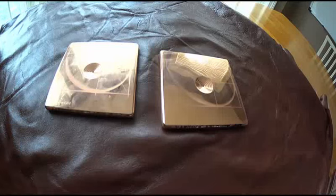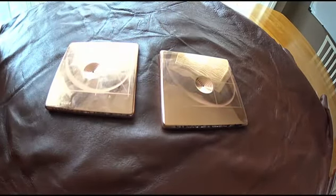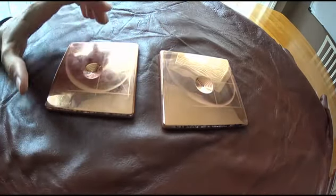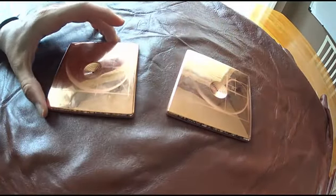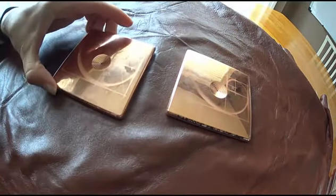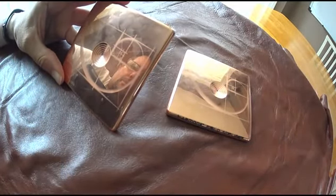Hey everyone, just wanted to put together a quick video. I've received the first two prototypes of the HFA, the harmonic field amplifier, and they are absolutely spectacular. These versions have a couple of imperfections in the design, but we'll get those worked out.